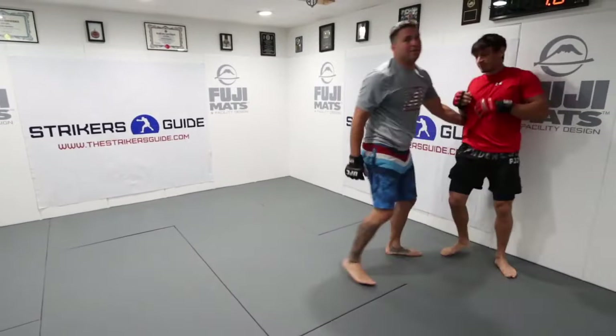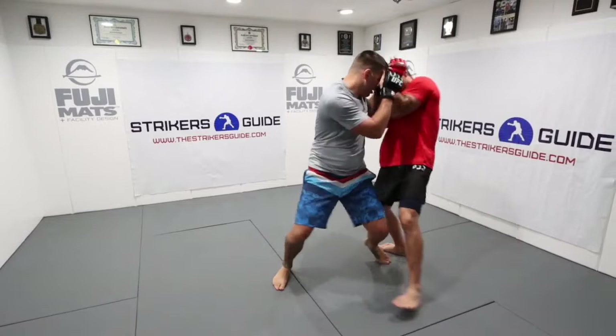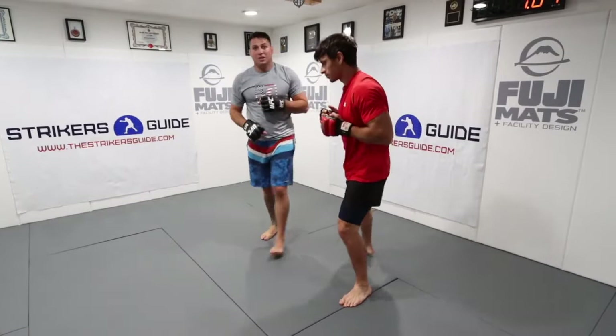Finishing with a takedown. As soon as we compromise our opponent's stance and get them standing square, they're not going to be able to punch back at you effectively. Knee knock — you can see he's standing square now. I always like to go to the body because he's going to bring his hands down. Come back up to the head, change my angle, and continue punching. Practice that knee knock and you'll break your opponent's base.